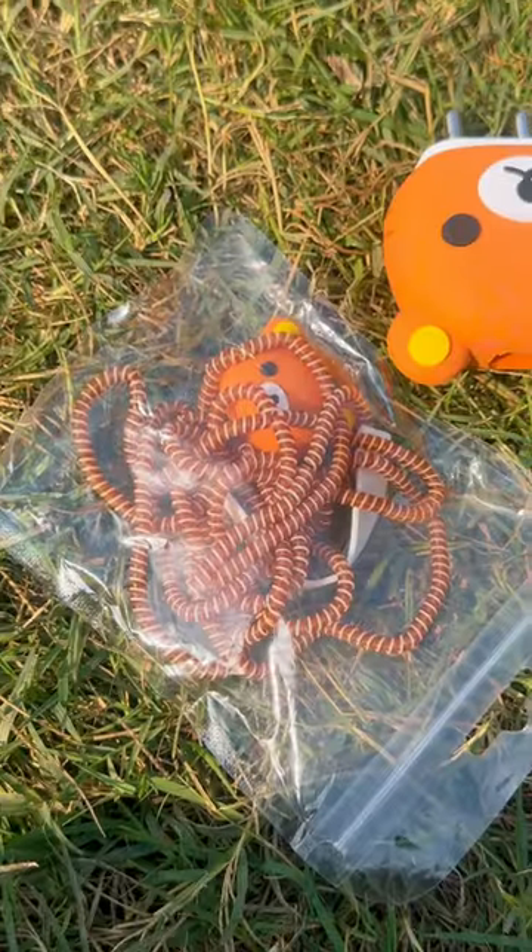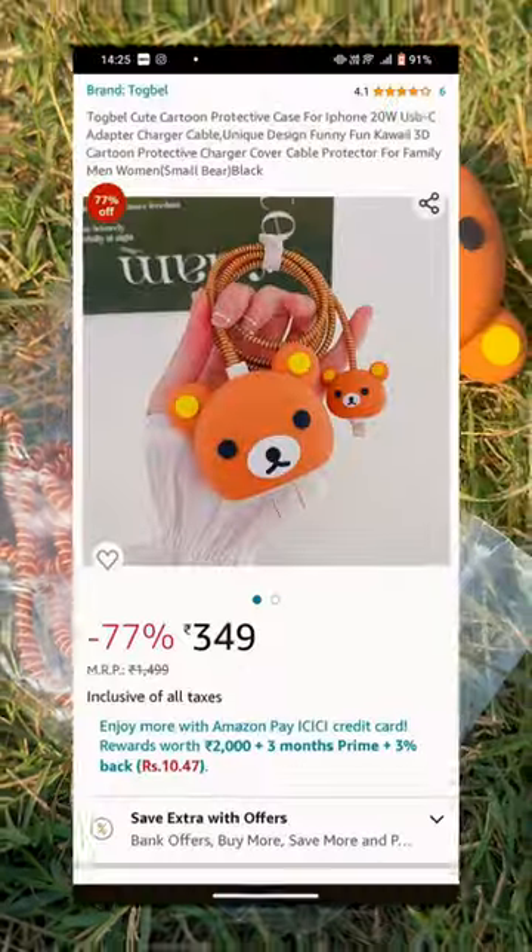Today we will be giving a makeover to a charger. For this, I have ordered a kit from Amazon.